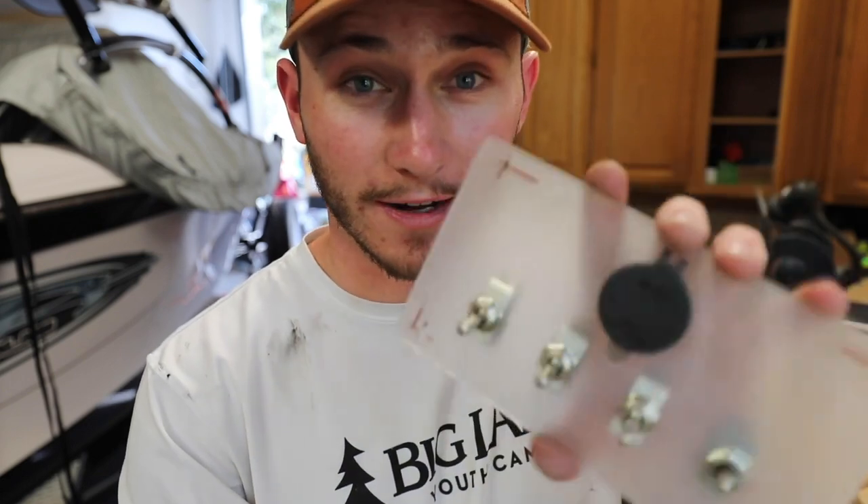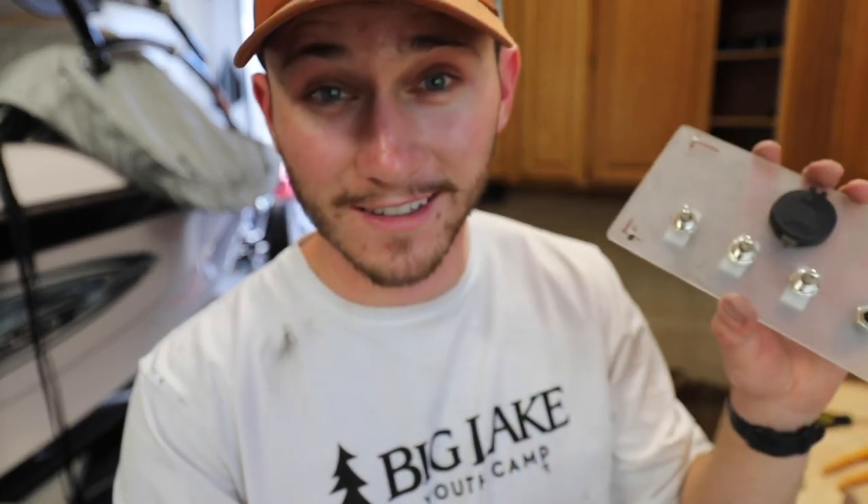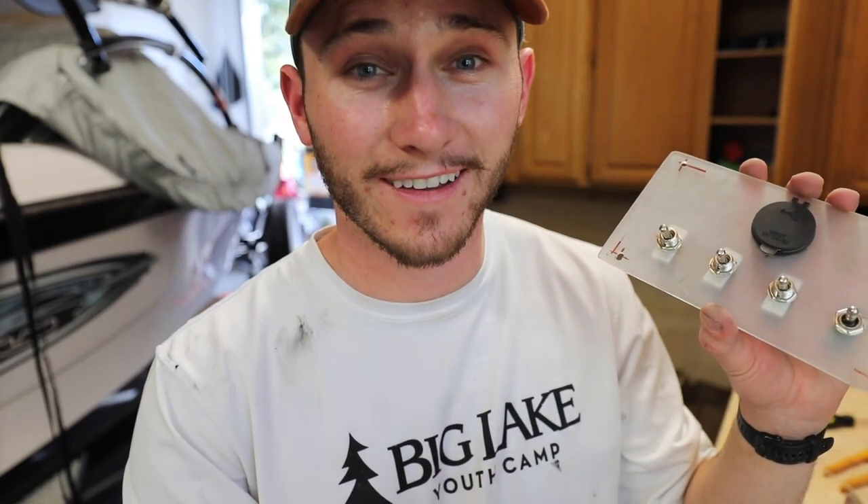It's still see-through, still clear right now, but once I paint it it'll match the dash so well. This is exciting!